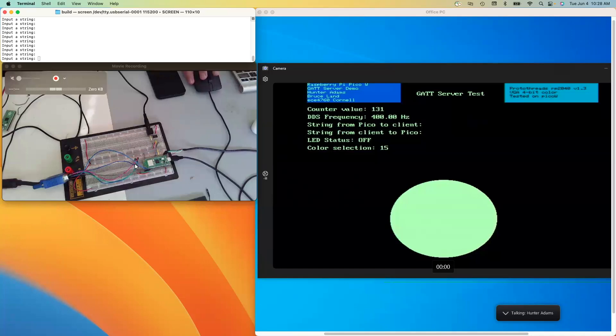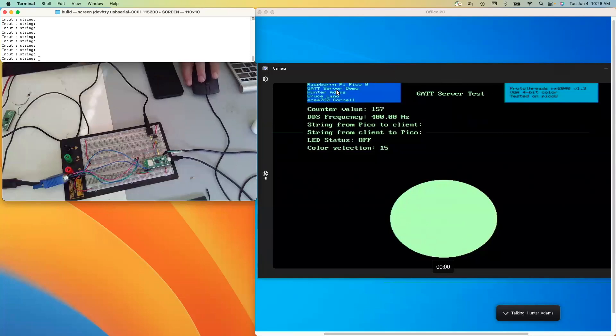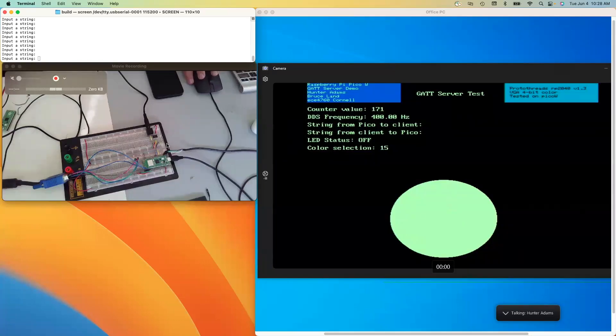The other hardware connection is from these GPIOs to a VGA connector, which is driving a VGA screen. I'm using a VGA capture card so we can see what's being shown on that VGA screen on the right side. Up here at the top is a serial terminal through this USB-to-serial connection that allows me to send strings into the Pi Pico. And of course, a phone, which I'll use to connect to the server.